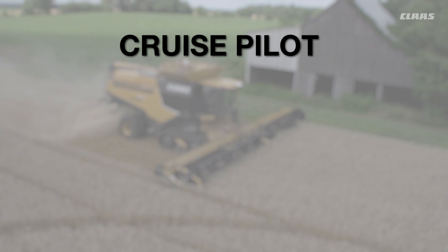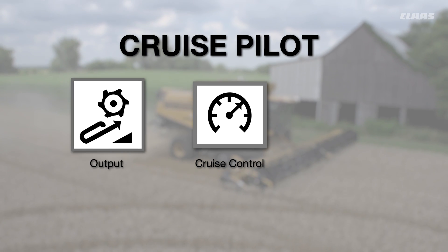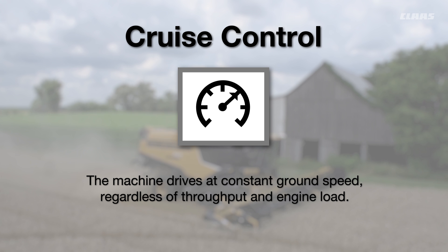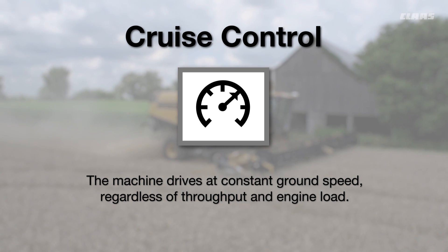Your cruise pilot features three travel modes: cruise control, output, and throughput. The cruise control setting allows your machine to drive at a constant ground speed regardless of throughput and engine load.